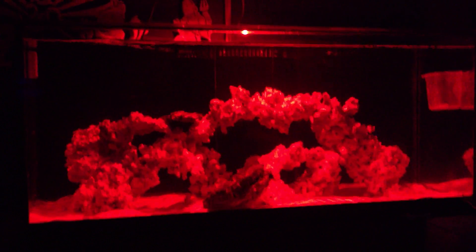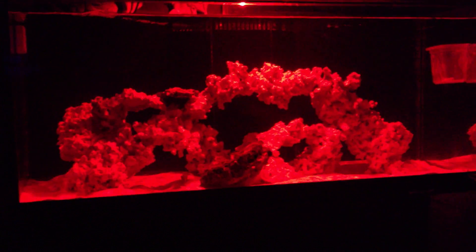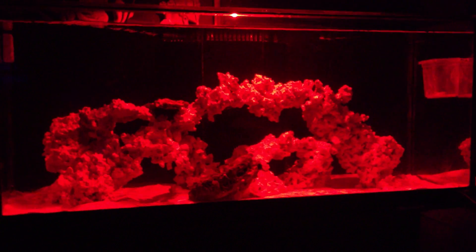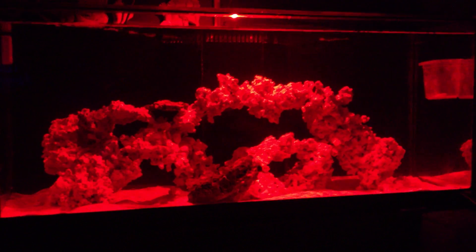Welcome to another video on my 75-gallon saltwater reef tank. In this video I'm going to mainly cover the ammonia stage on the cycling of the reef tank.